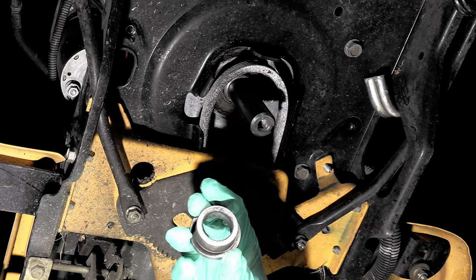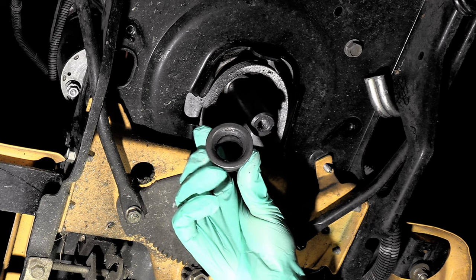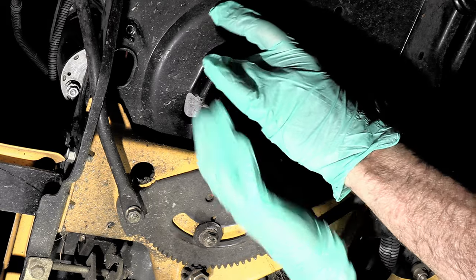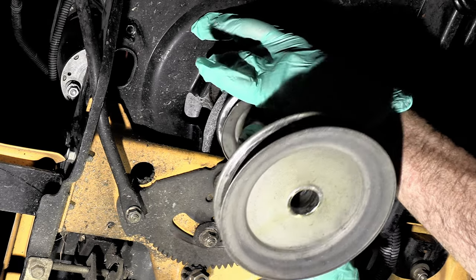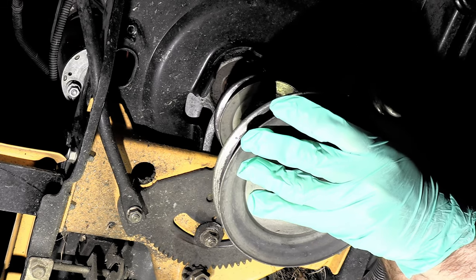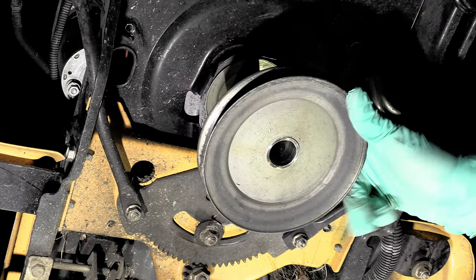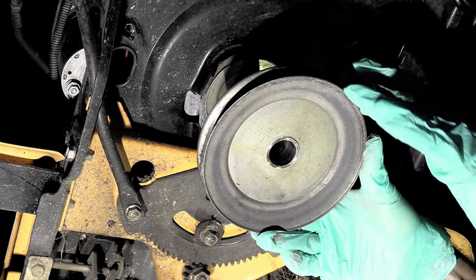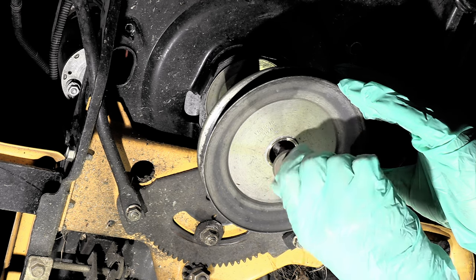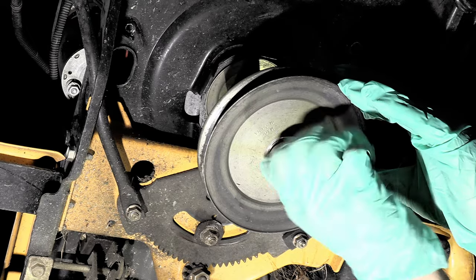We have a spacer right here — the smaller side of the spacer goes up towards the engine and the wider flange side will go down towards the pulley. Make sure your keyways are all lined up right here and you'll just have to work the belt onto the pulley. I'm just going to put this bolt on right here kind of loosely for now — and of course don't forget to tighten that up later.